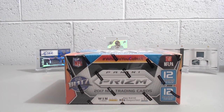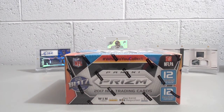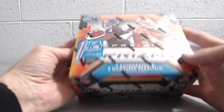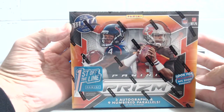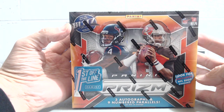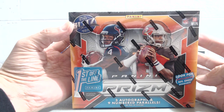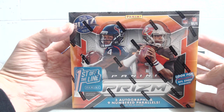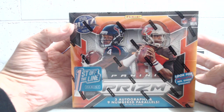Hey everybody, we're here breaking box number two of 2017 Panini Prism Football. This is the first off-the-line product where you are guaranteed three autos and nine numbered parallels on the box. One of the autos is a bronze auto numbered at 20 or less. It's actually not numbered on the card, as you'll see from our first break, but it is on Panini's website — they say it is numbered to 20 or less.